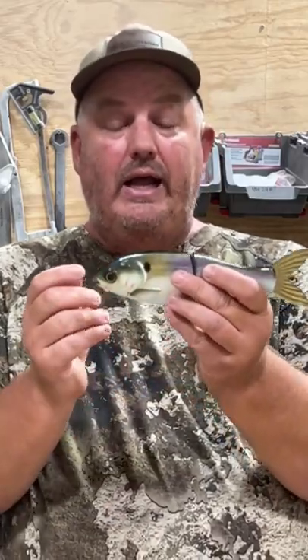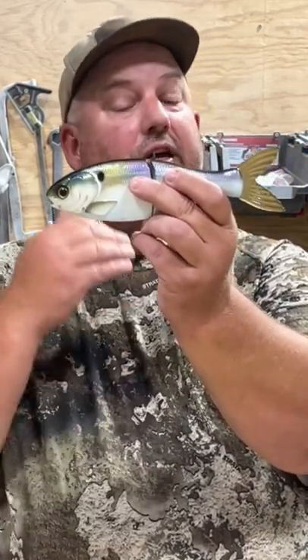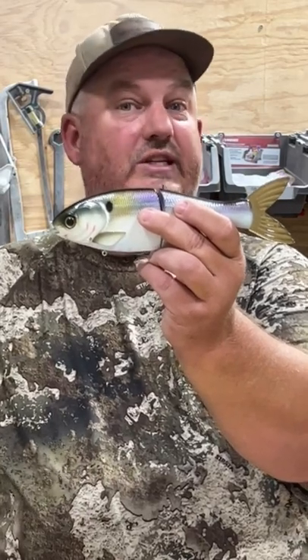You can add weight to this and change the rate of fall yourself by putting split shot in there in the superglow. And that gives you the versatility of a glide bait that fits your preferences exactly. And that is why we offer that.